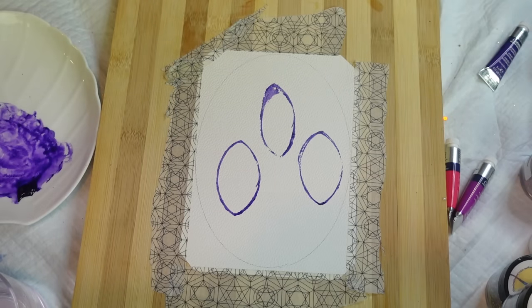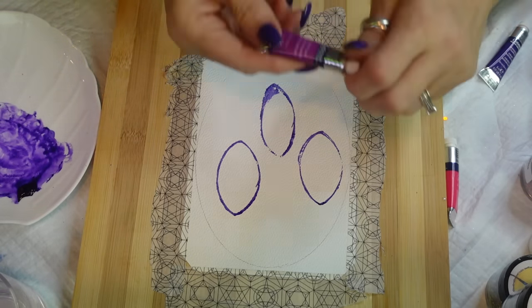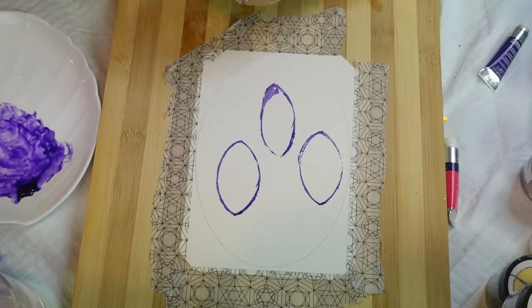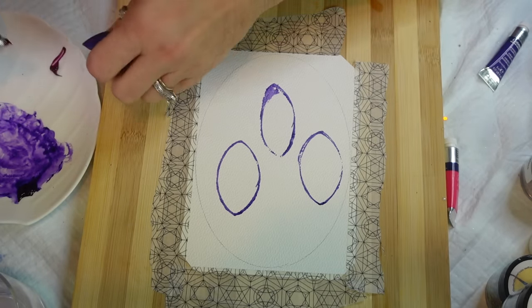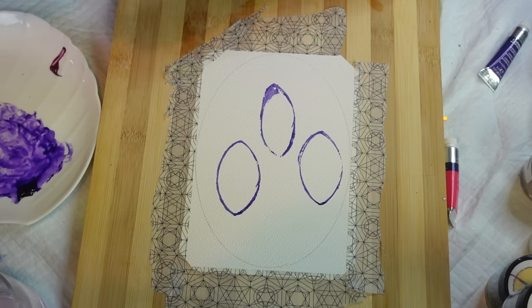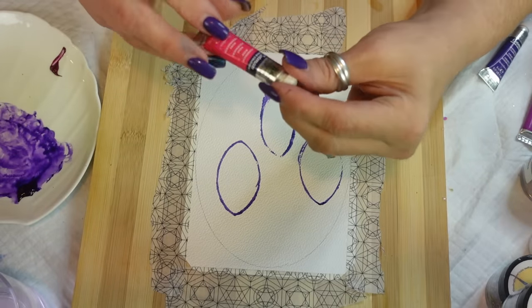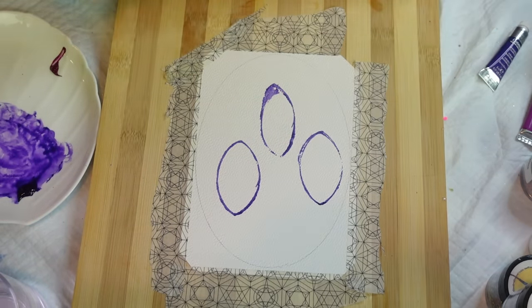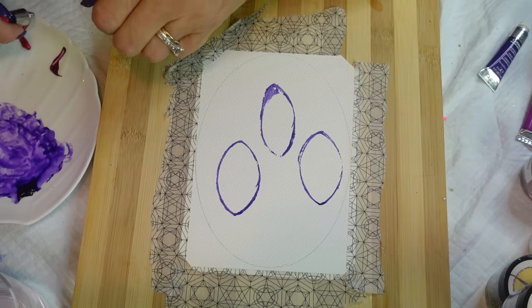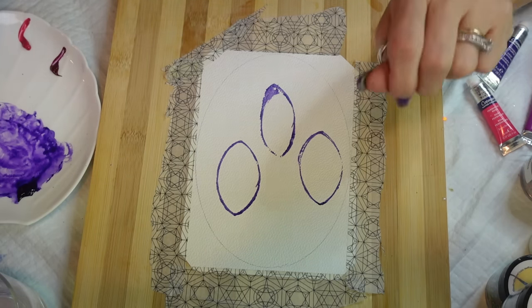I have a couple other colors. This one is the Purple Lake. I'm going to put it over here just to get a couple of different colors. Oh my goodness, I like these paints but as soon as you open up these little ones they squirt out like crazy! This one is Permanent Rose - just to get a couple different shades.